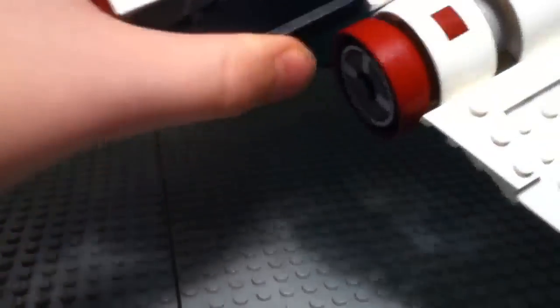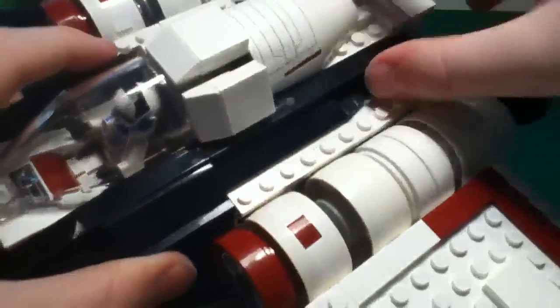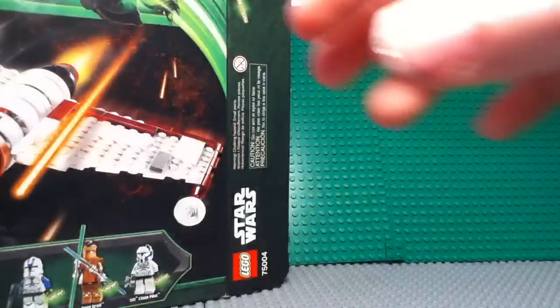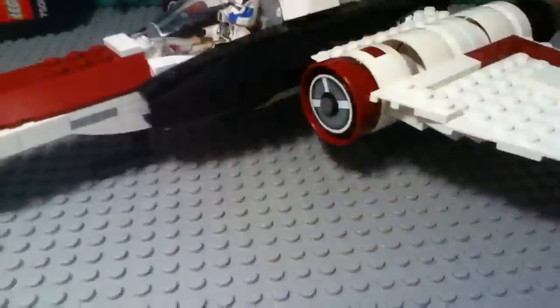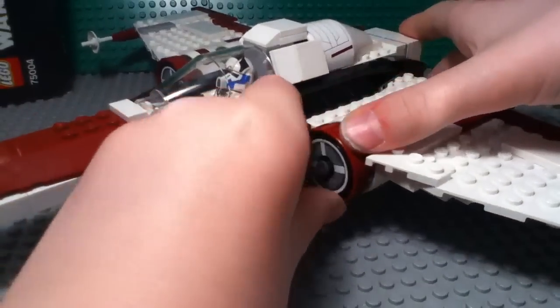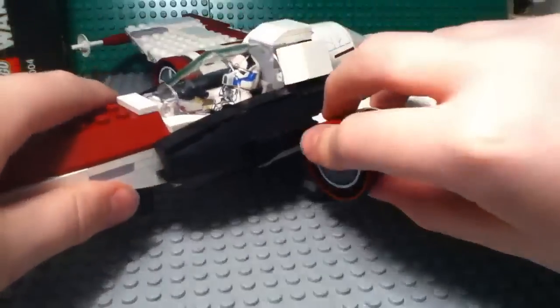I'll just point out the rest of the stickers — there are stickers here, here, here, here, and here. So not a ton of stickers in this set. I wish they had done a little bit less, but not bad, not a big deal. The engines have some really nice details, and so do the wings themselves. Very cool — got some little cannons there.